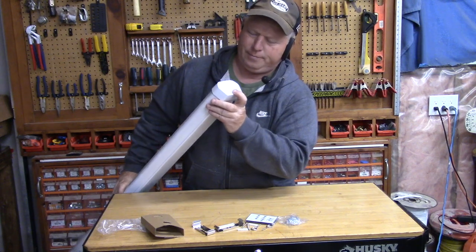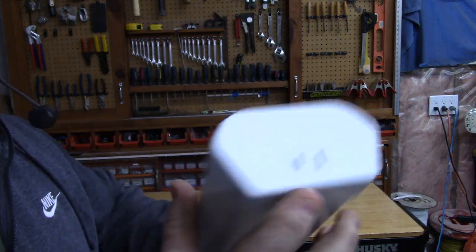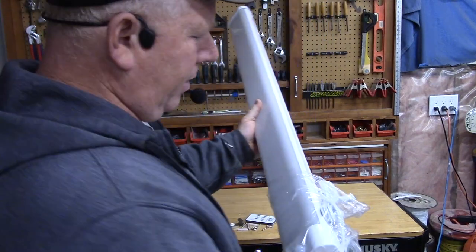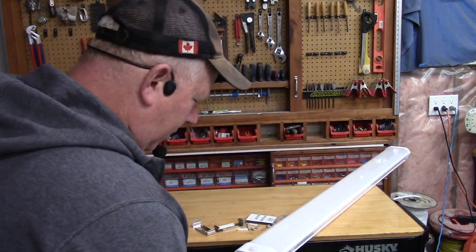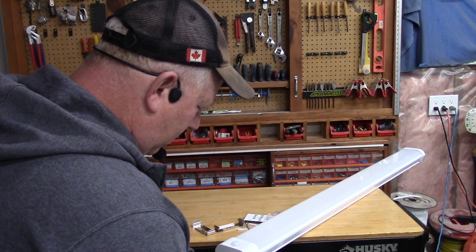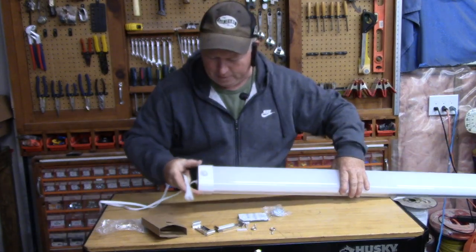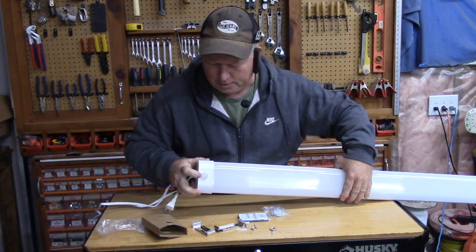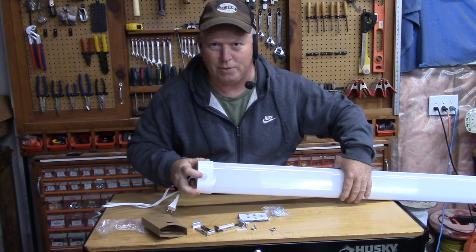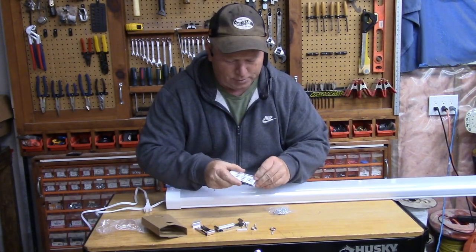On this side it actually has a spot where you can plug in your next light. The power cord is five feet long, and your motion sensor is right here.